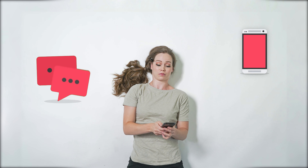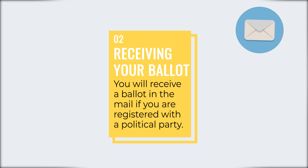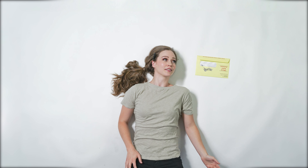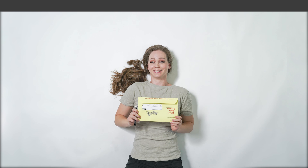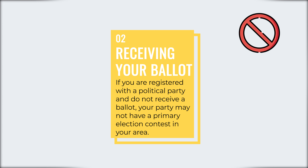How do I request a ballot? You will receive a ballot in the mail if you are registered with a political party, also known as being affiliated with a political party. If you are registered with a political party and do not receive a ballot, your party may not have a primary election contest in your area.